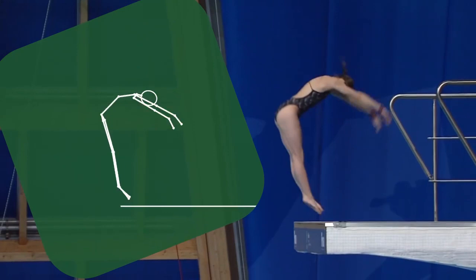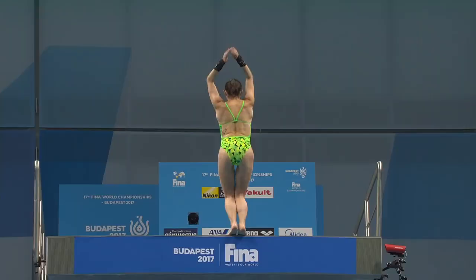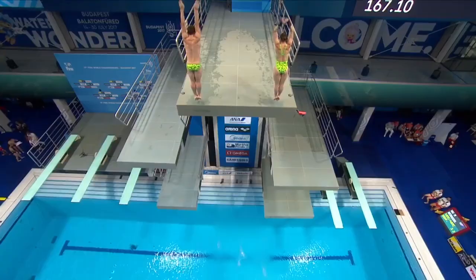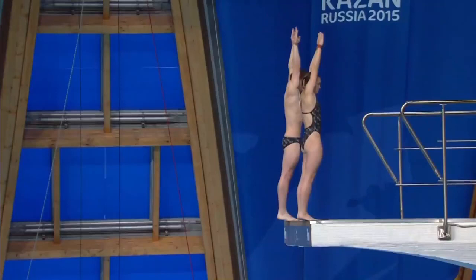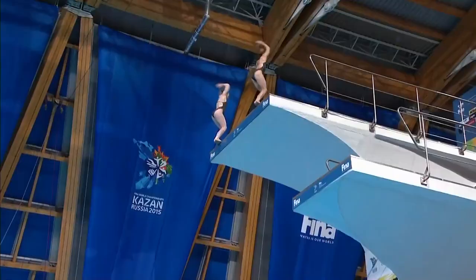I find that it's more about timing rather than just being strong to create rotation. For me, when I do it, I try and think about throwing my arms slightly before my legs leave the platform. You actually have to start initiating that forward momentum before you start jumping backwards.